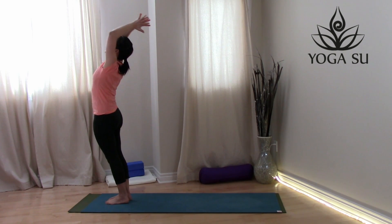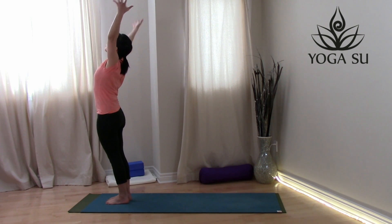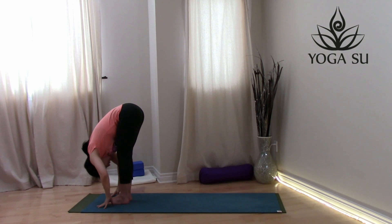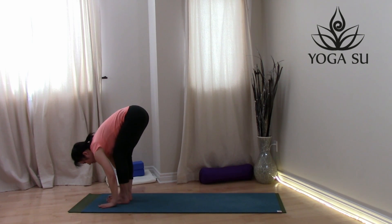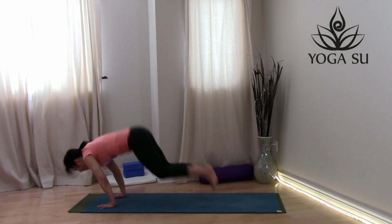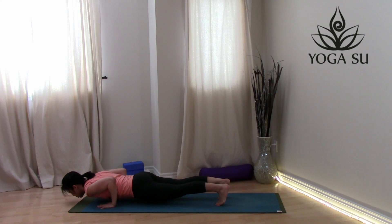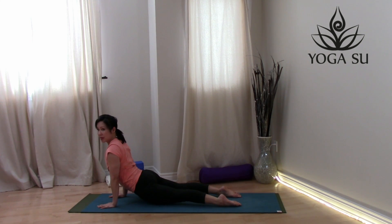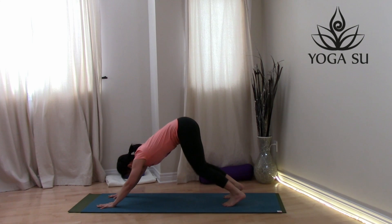Exhale, bring your hands back into prayer position. Let's keep going — inhale, reach, exhale, fold. Inhale, lift up halfway, flat back, exhale, hands on the mat, step or hop back into high push-up. Take your low push-up from your toes or from your knees. Inhale through into cobra or maybe up dog — engage those legs if you're coming into up dog. Exhale, take it back into downward facing dog.